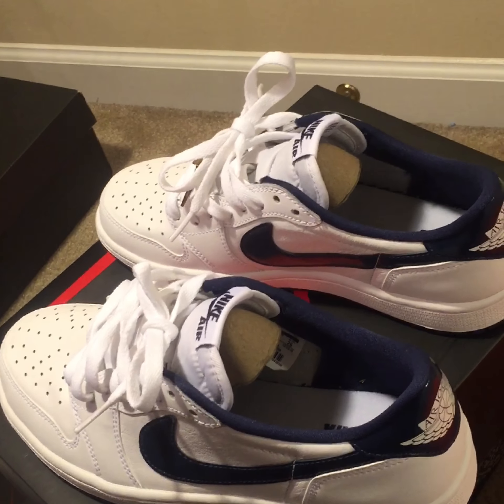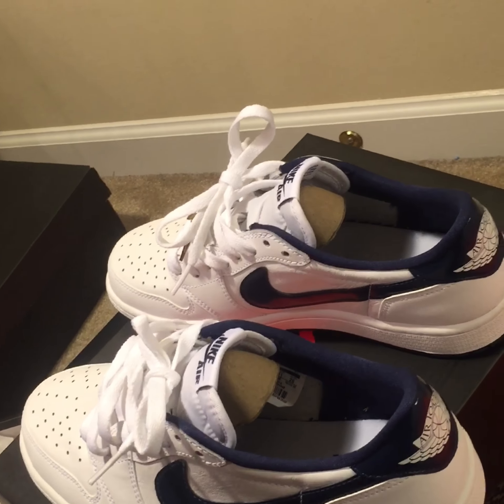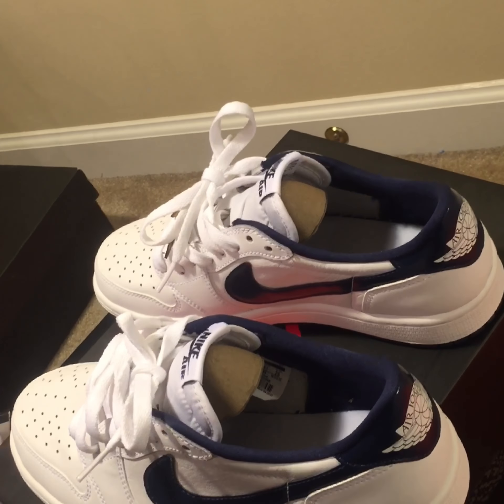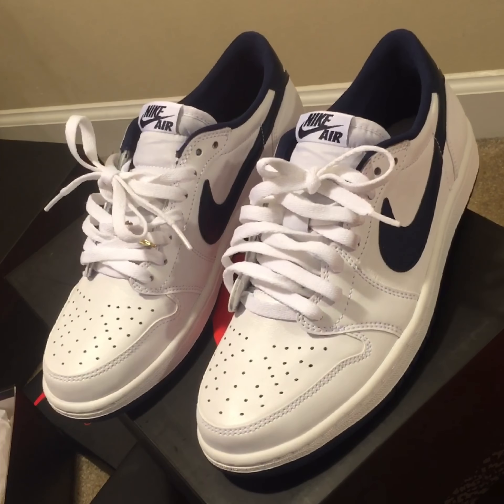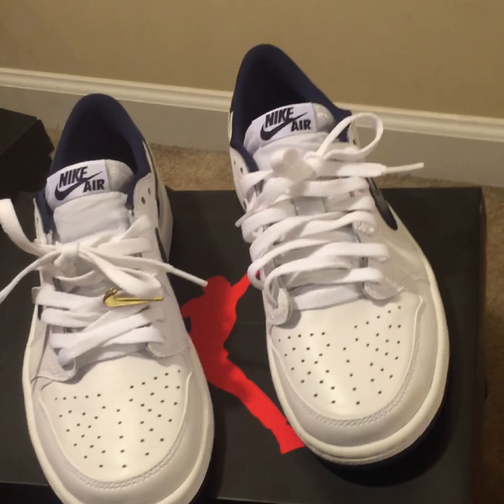On some other news — some of y'all may know, some of y'all don't — Von Miller got a sex tape out for real, but it's not gonna be released anymore because the judge ruled in his favor. The judge said the woman involved cannot drop the video or she's going to jail.